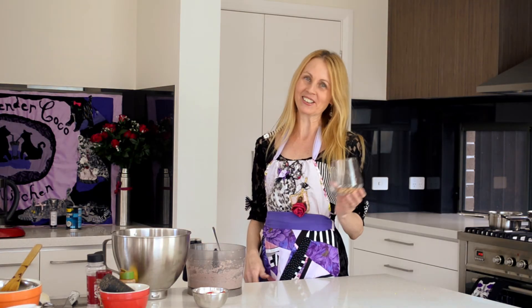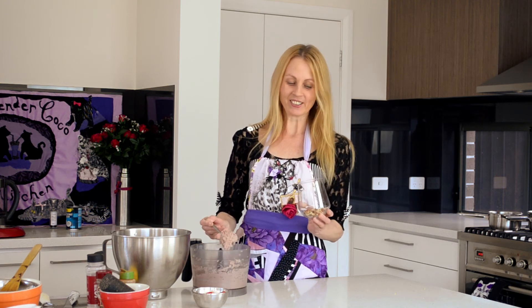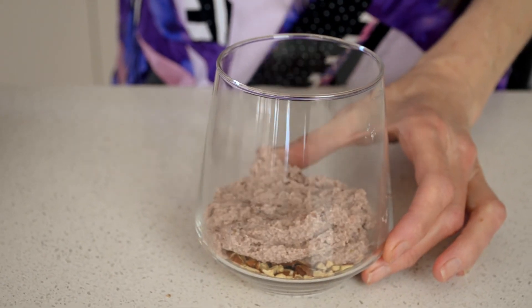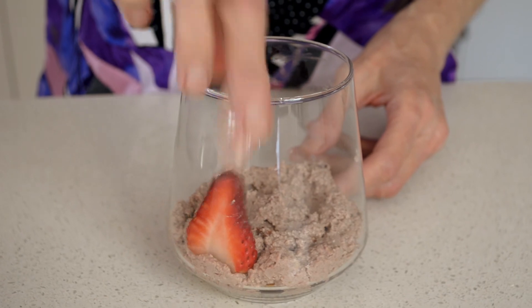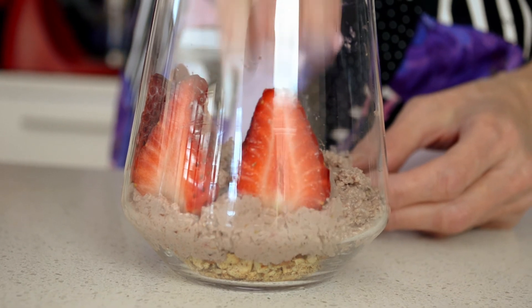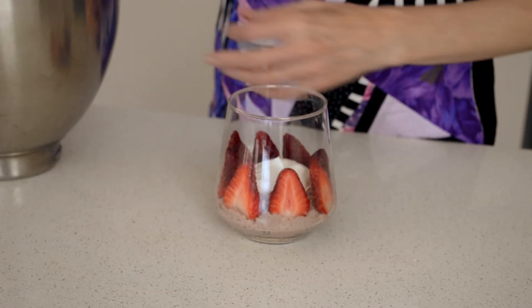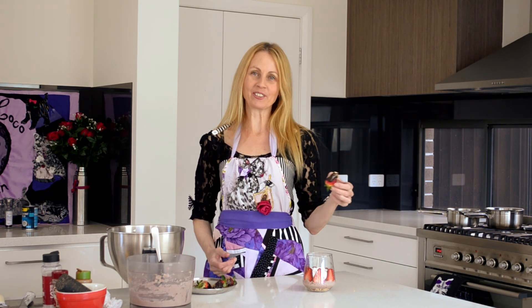Now we're ready to assemble the strawberries and cream mousse cheesecake in a glass. We have the nuts in the bottom, then we'll put some of the strawberry mousse into the glass. Now I'm just going to put in sliced strawberries, sticking them around the sides. And now for the whipped coconut cream, and for the finishing touch, top it off with a chocolate strawberry.